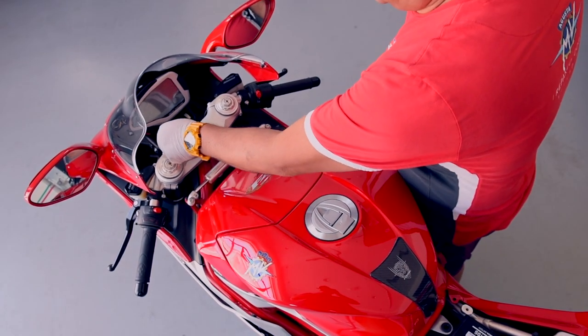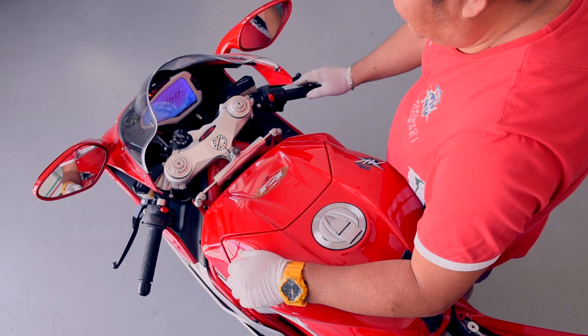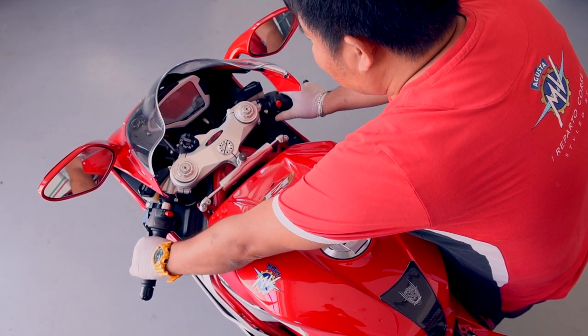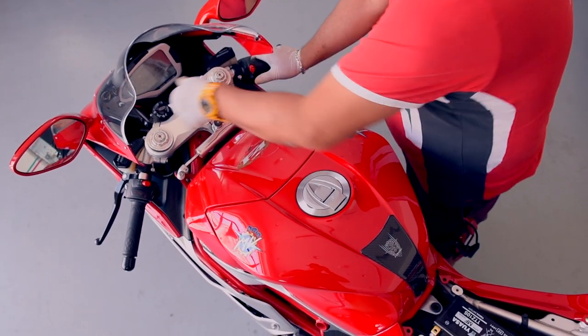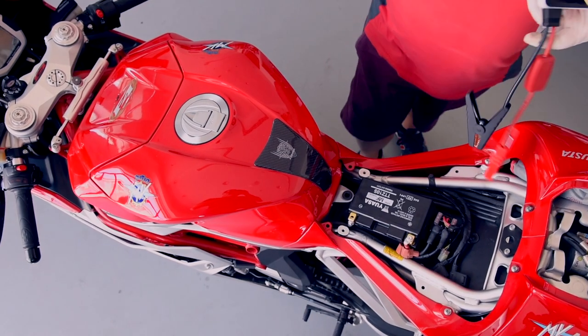This is our beautiful MV Agusta F4, and we know that the motorcycle has a flat battery, but we will show you that it's truly not starting. Louis will try to crank it up. You hear that clicking noise, and that's an indication that the battery is flat and doesn't have enough power to crank the engine.